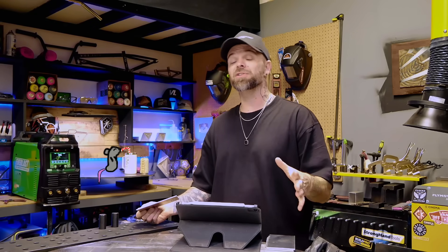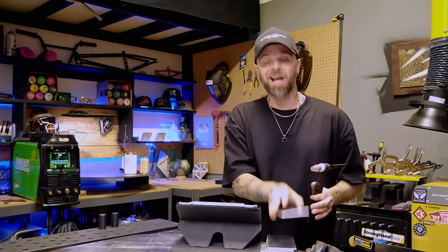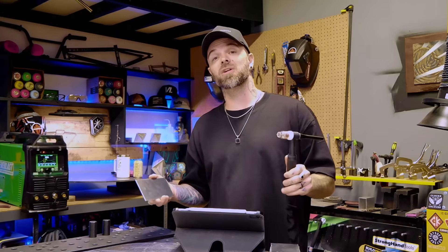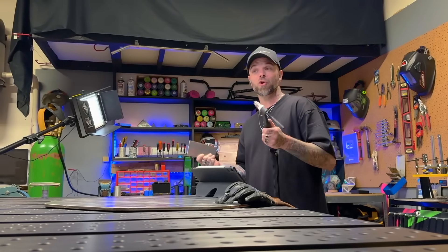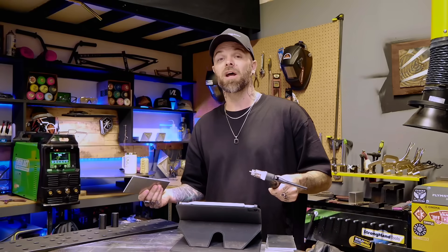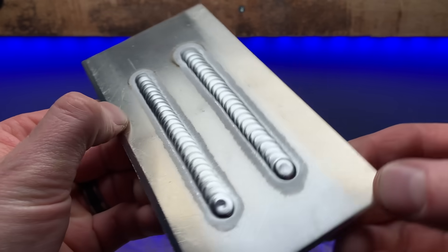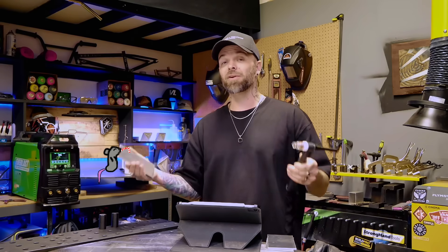We get going with several exercises before we even start using filler material. We use these exercises to learn proper torch manipulation with the introductory stuff that we work on in the blueprint. For the record, you can also go onto my website and try some of these classes out for free. As you get further into the exercises, they gradually start to get into more intricate joints. It seems really simple, but it's actually going to teach you a ton of fundamental stuff that can be applied later with more intricate production welding.